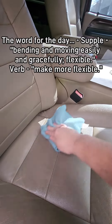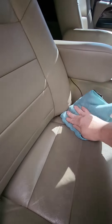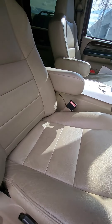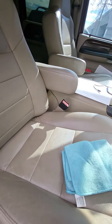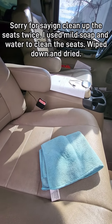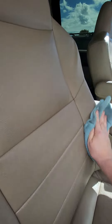Per the internet, rub this in. I have a work truck — it's an 06 F250 — I really put the miles on it. I already hit this with some soap and water and cleaned up the seats. Now I've just got a little microfiber rag and I'm just wiping it in.